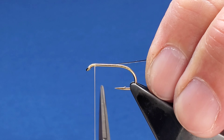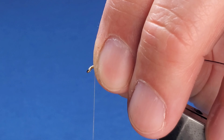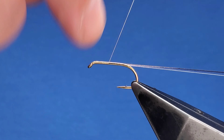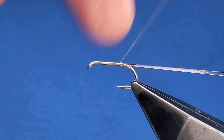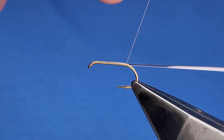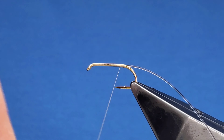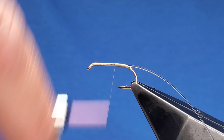Start off with the body — UTC 70 in tan. Trim away at the tie end. Straight in for the body, we've got magic quills from Get Slotted.